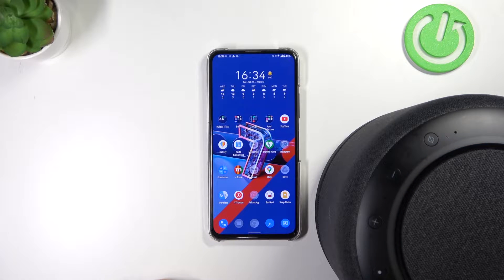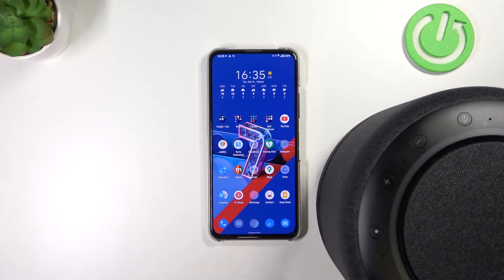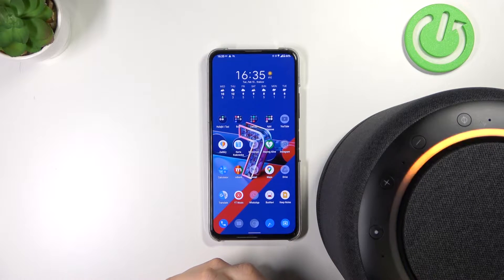Welcome. Today I'm with the Amazon Echo Studio Speaker, and I'm going to show you how you can connect this speaker to your phone and the Amazon Alexa application.